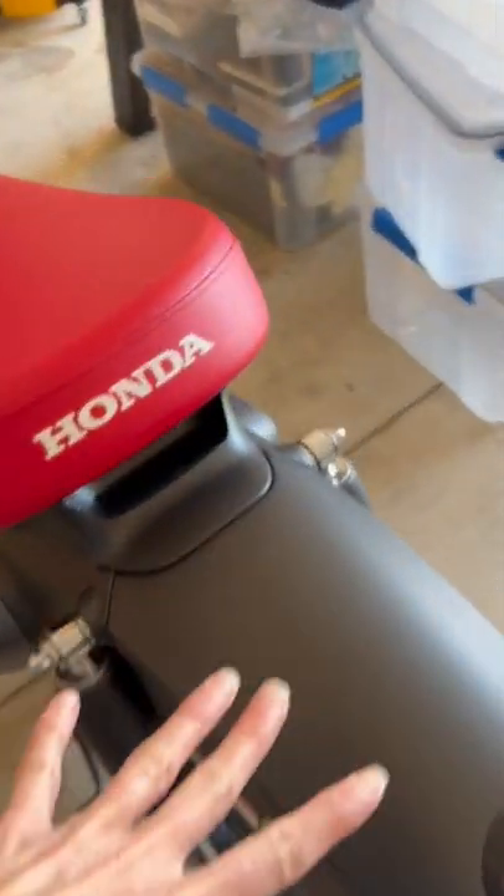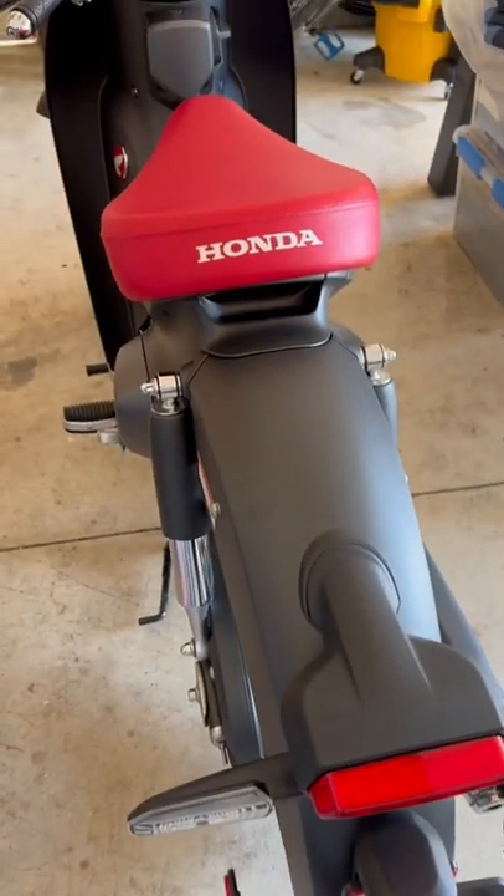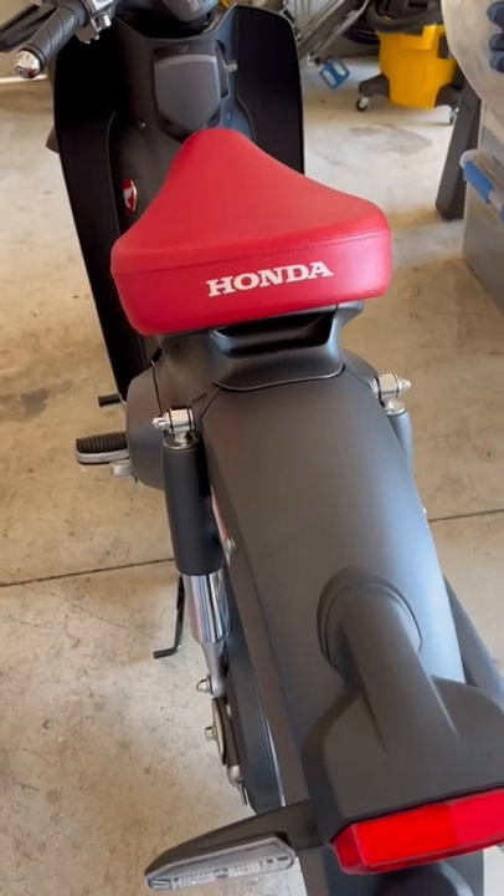The U.S. model does not come with the rack or the extra passenger seat. I have those on order from eBay because Honda doesn't have those out yet.